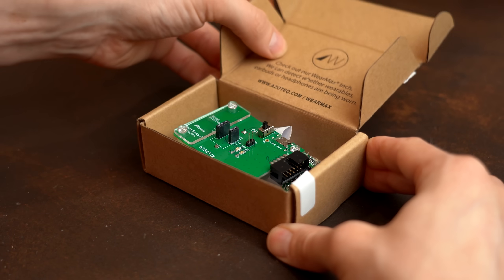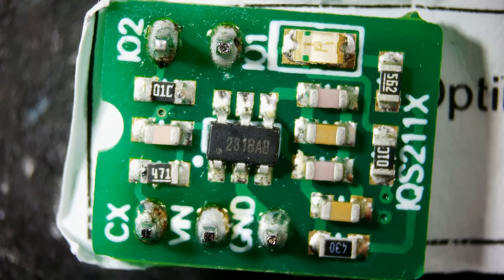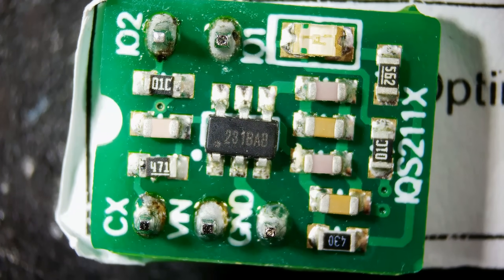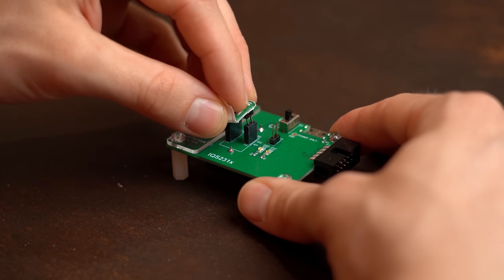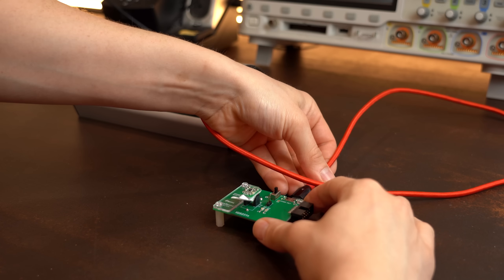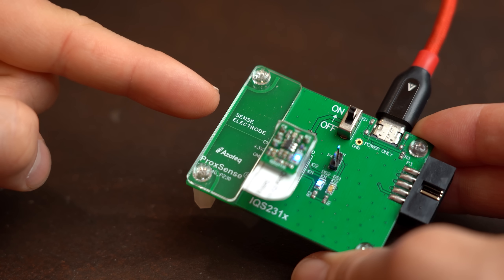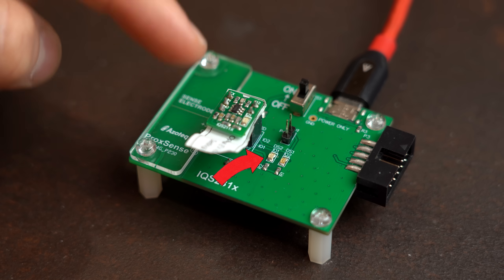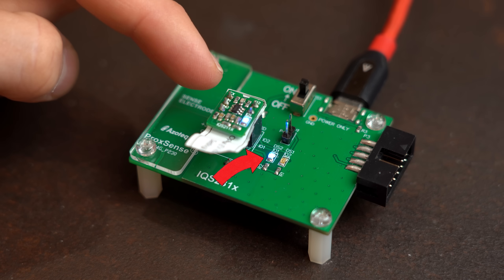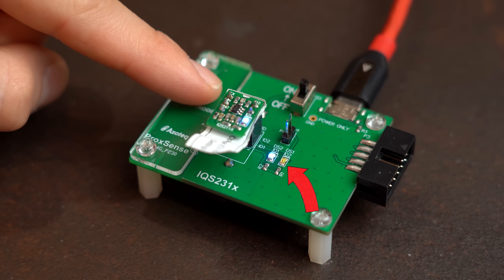Moving on to the next dev board kit, which comes with one big PCB and three small ones that are built around the IQS231 IC — a capacitive proximity touch controller with movement detection. To test it, I grabbed one, pushed it in, plugged in power and turned the board on. When I bring my finger close to the sense electrode, the LEDs next to the IC start lighting up. The blue one means my finger is in proximity range, and the green LED indicates that there has been movement or the electrode got touched.